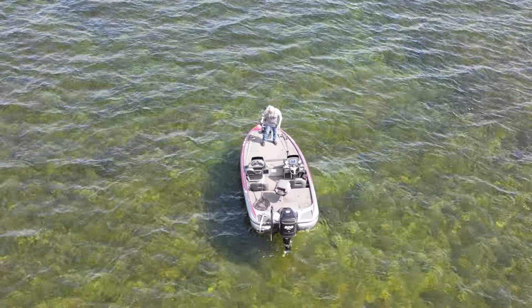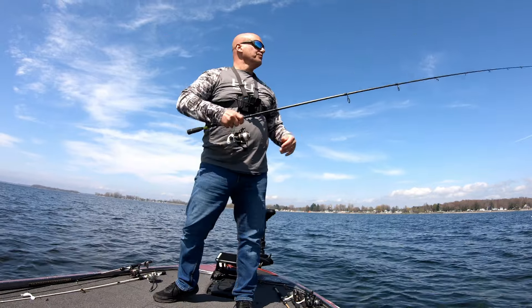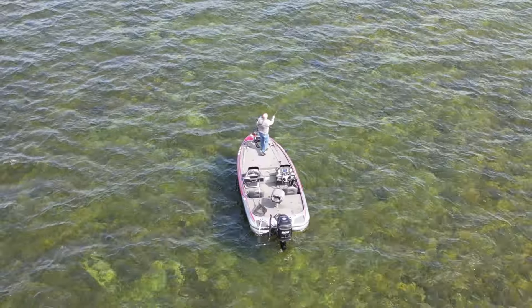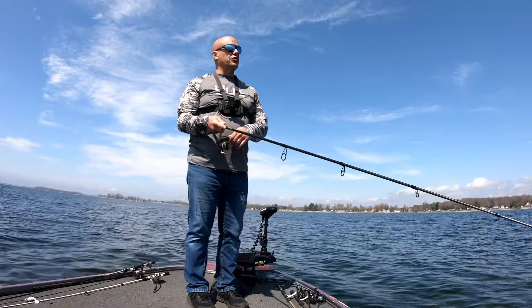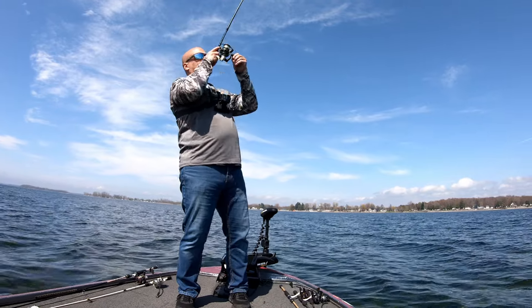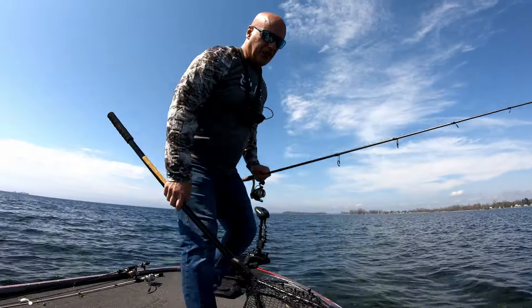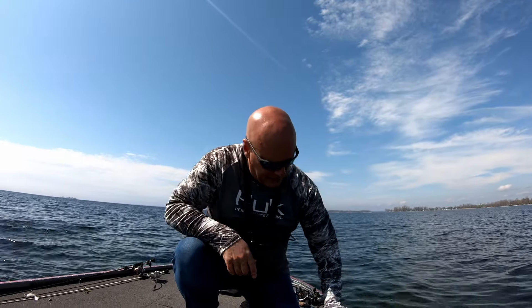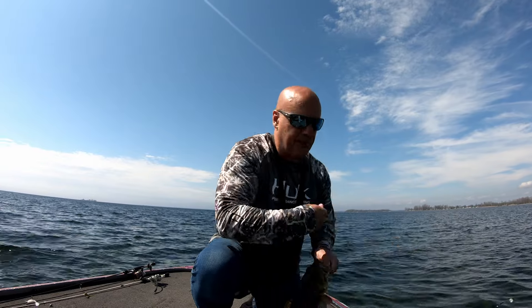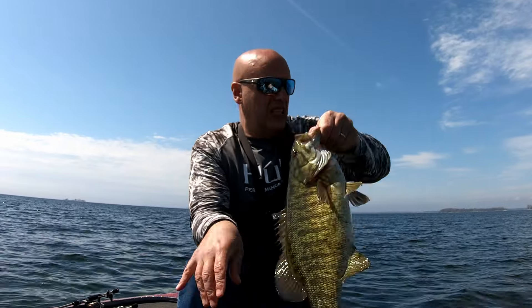Quarter ounce is not working. I'm going to jump to the eighth. First cast on the eighth — let's see what happens. And there we go! Nice. This is the eighth-ounce. Looks like we've got another four-and-a-half pounder here. Corner of the lip, which is nice. It's probably just a four-two maybe. That was on the eighth-ounce, so I'm going to continue to throw that and see if we catch another one.